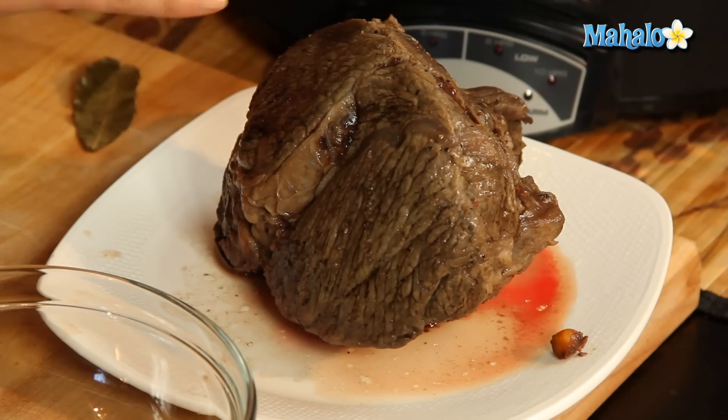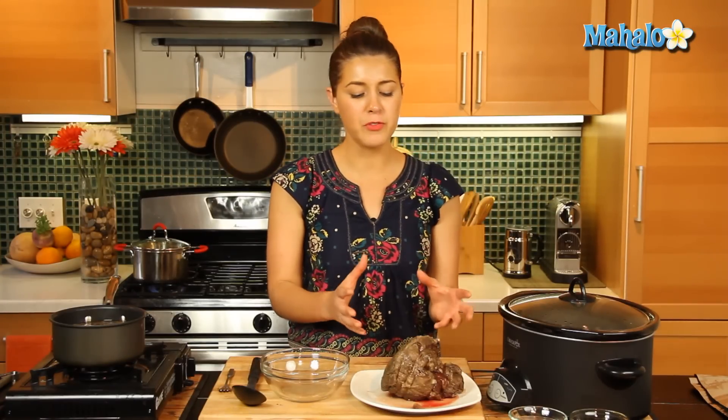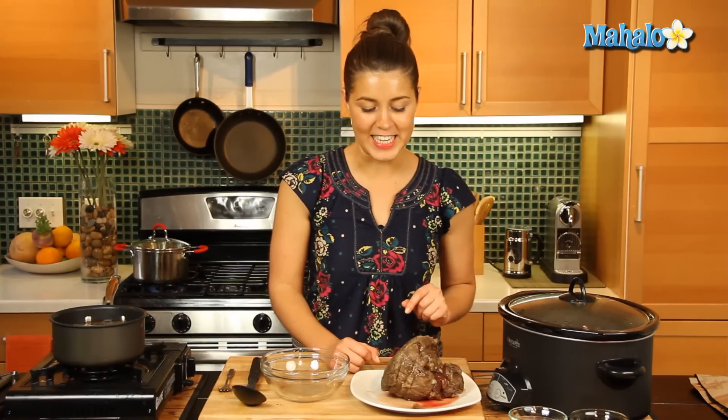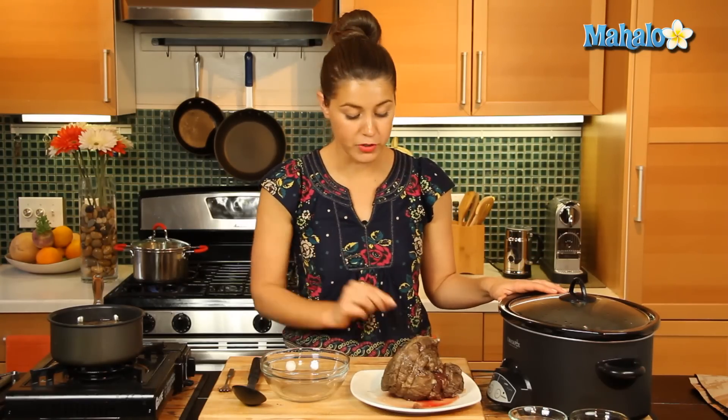It's been about six hours and we've transferred our meat here onto a plate — it's just looking beautiful. It's nice and tender now, ready to eat. We've transferred the rest of that liquid and vegetables into a saucepan on top of our burner right here. We've taken out our four sprigs of fresh thyme and removed our bay leaf as well before we heat that up.